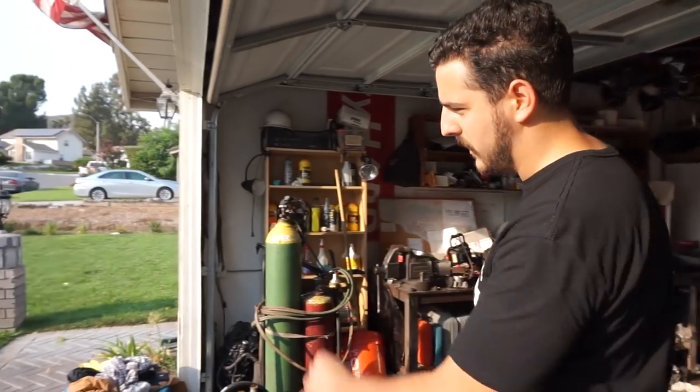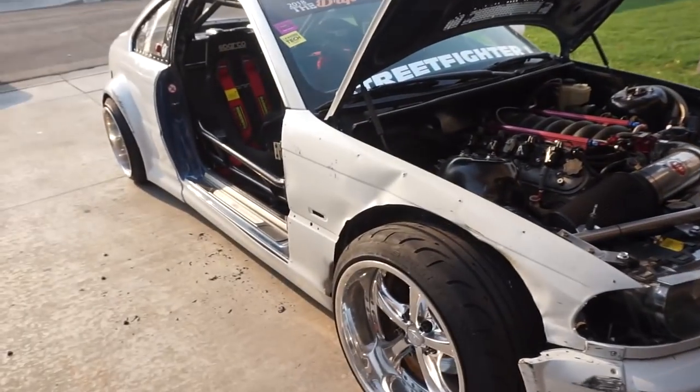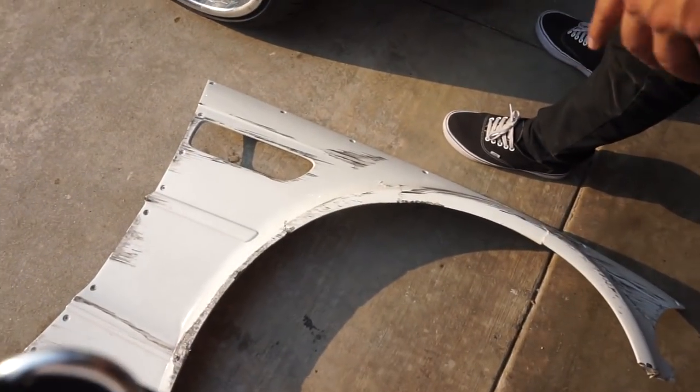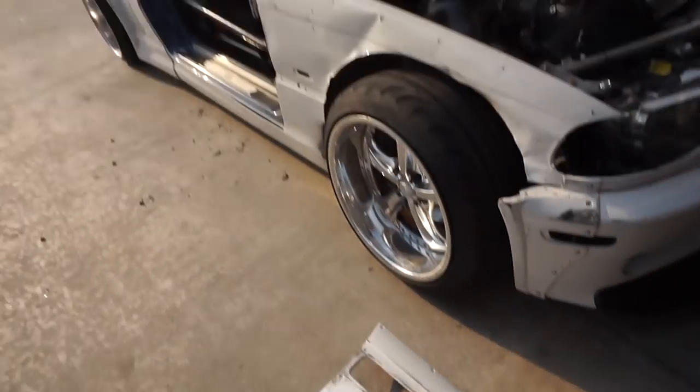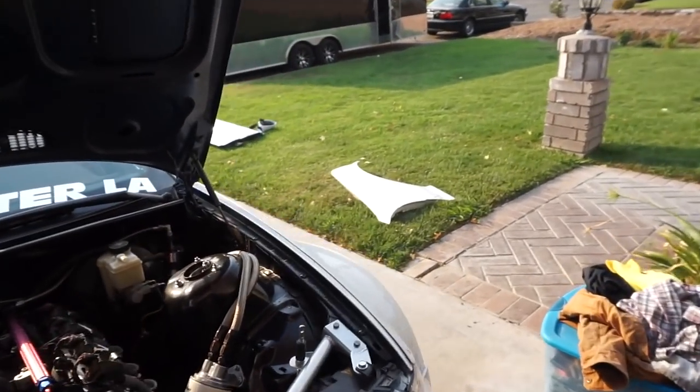We have to fix that, and then we have a fresh fender from the junkyard too. Pretty much the side of the car is going to be redone. LTMW and Street Fighter are putting together a whole new passenger side of the kit for us. Then we should be ready to rip. We have to get this fender off first. Here we go, drop the intro!